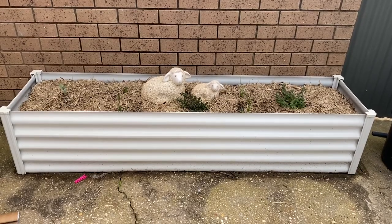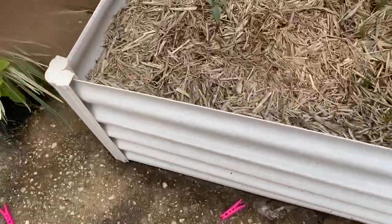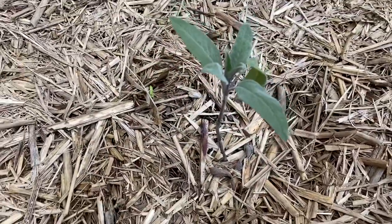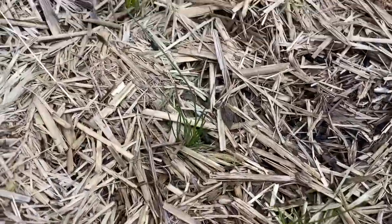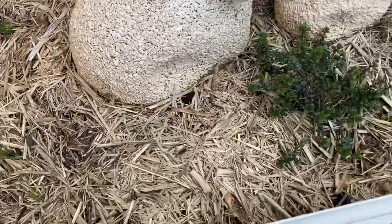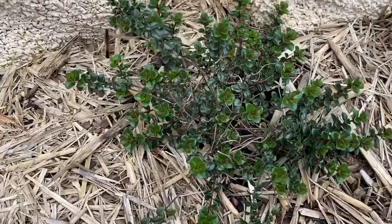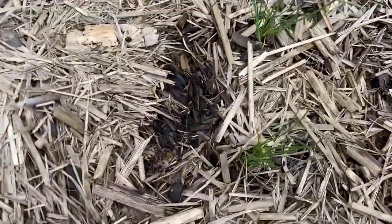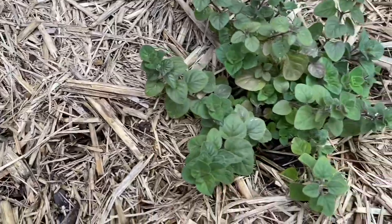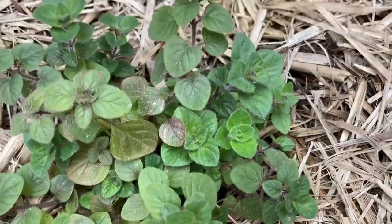Hi everybody and welcome to my Aussie urban veggie garden. Over here is my common sage plant — it's not going too bad, not going great, but it has grown a couple of new leaves in the center. My chives are growing back up after they died down in winter. Today is the last day of Australian winter. This is my lemon thyme, it's going pretty well. And the rest of the chives are also growing back after winter.